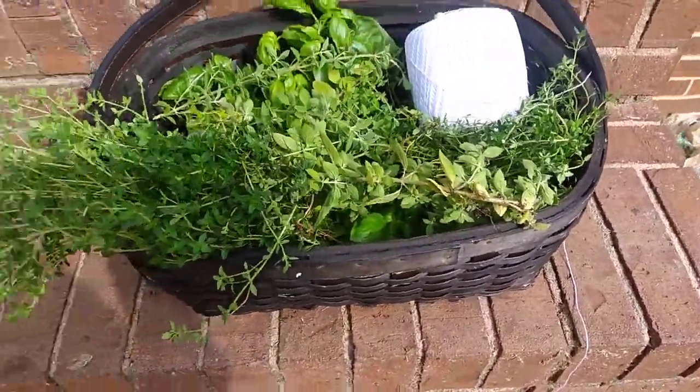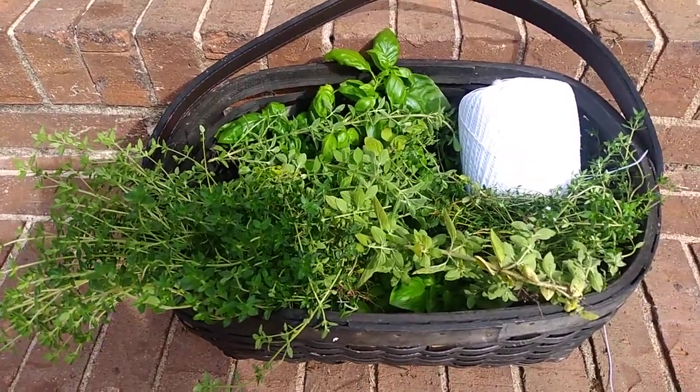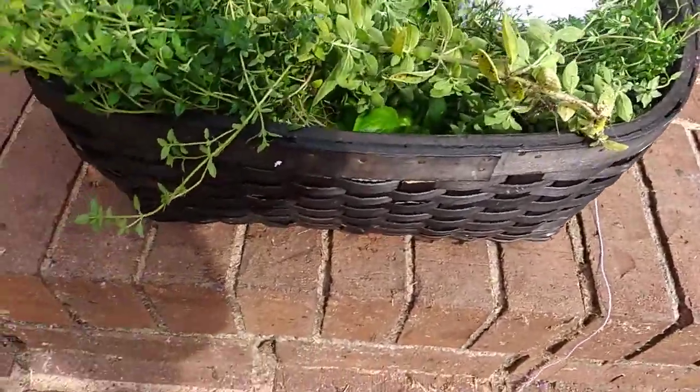My plan is to dry them by hanging them up and letting them dry out slowly. Some of them have started going to flower, but hopefully that won't affect the taste too much.